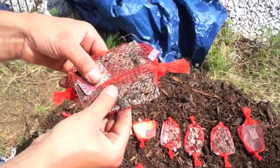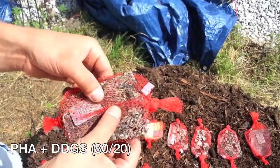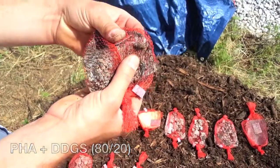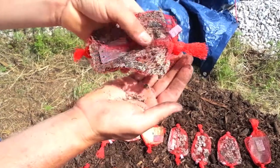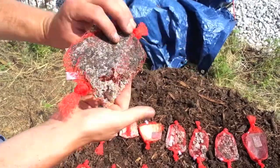This is a mixture of PHA and DDGs, not quite as far along as the PLA soy mixtures. The piece is actually still kind of flexible — it doesn't want to tear — but there are parts of it that have broke down a little bit further and are actually falling through the bag as well. So it's kind of interesting.